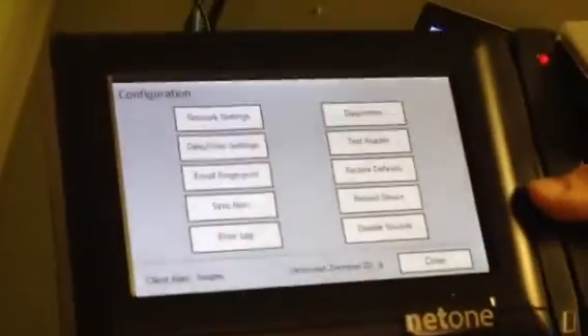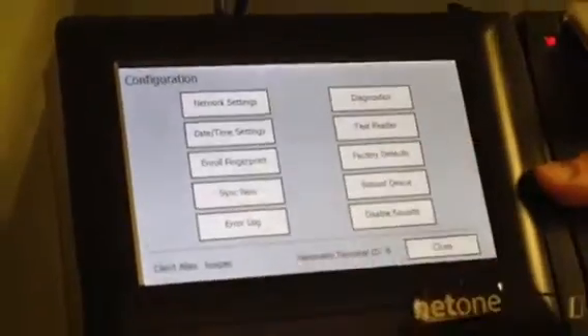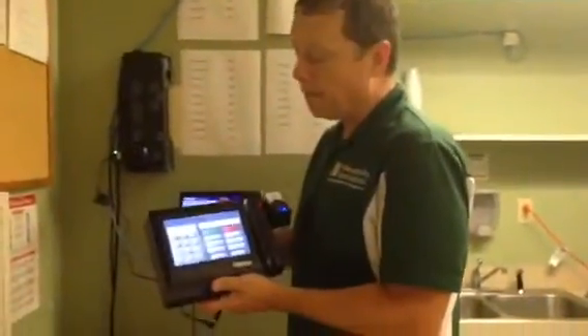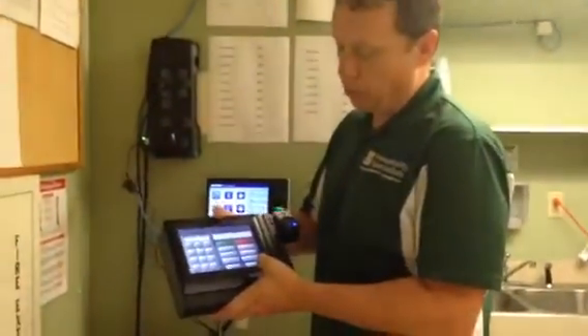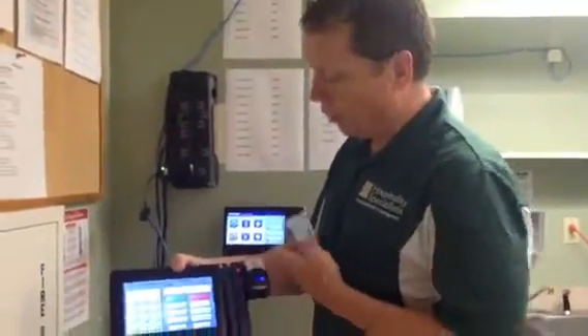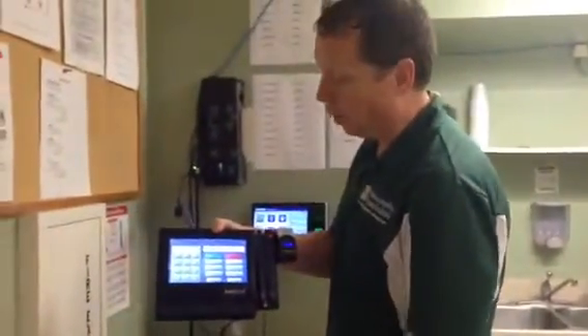So now the clock will be ready to go online. We're going to show you how to enroll employees. The great news is their current number in the system with Paychex stays their number with the new clock, so it's super easy — we don't have to learn a new number.